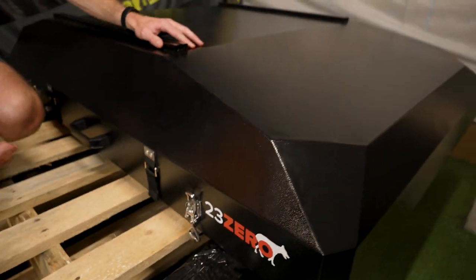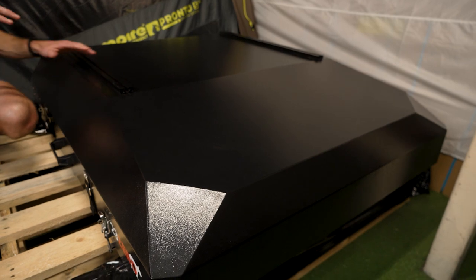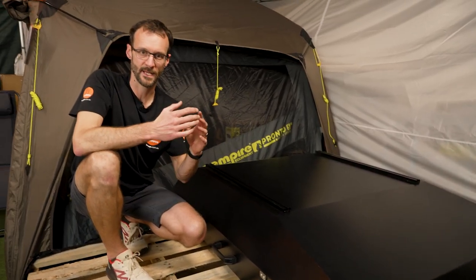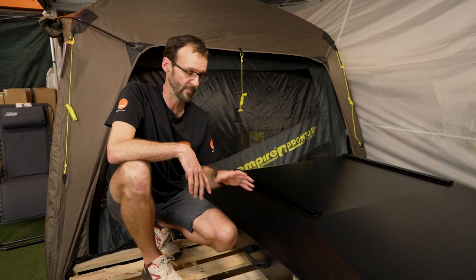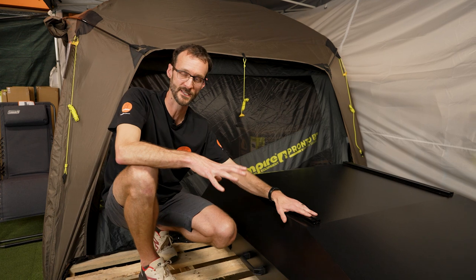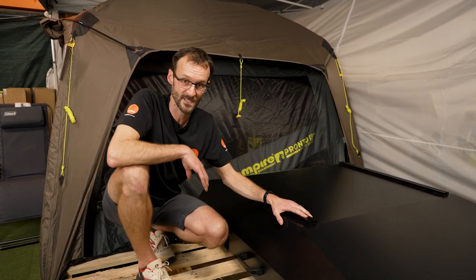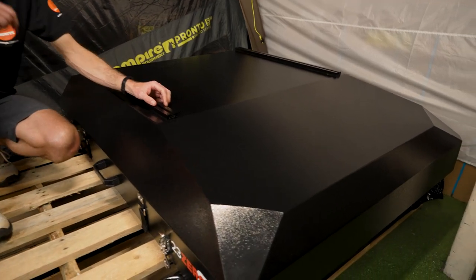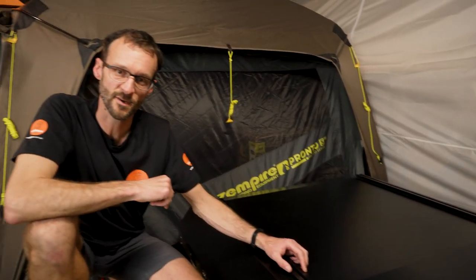That is the Panther 1600 aluminium hard shell rooftop tent — packed up so much easier than a lot of rooftop tents, even with bedding inside. If you have any questions on the Panther 1600, let us know in the comments below, or check it out online at snowys.com.au where you'll find it at the lowest prices every day.